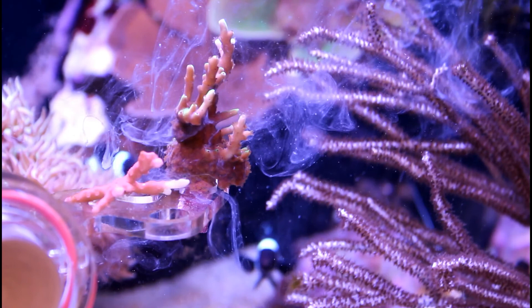If I had to rank the foods, Coralific Delight would be my favorite followed very closely by Reef Roids. Coral Grub would be in third place but only because of how stinky it can be. Unfortunately last place would be Oyster Feast. I'm always interested in what foods are out there so let me know in the comments what foods you're feeding your corals.